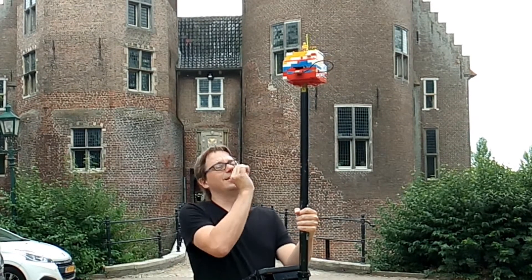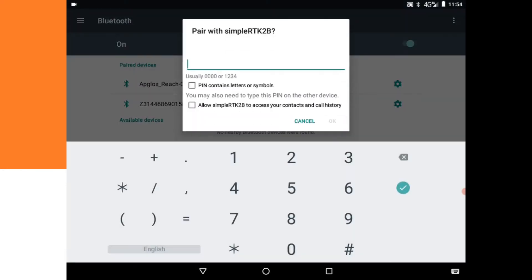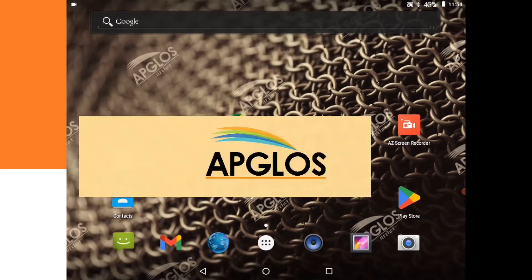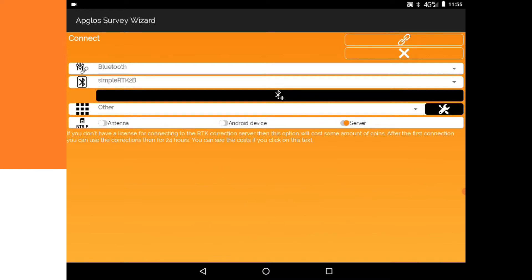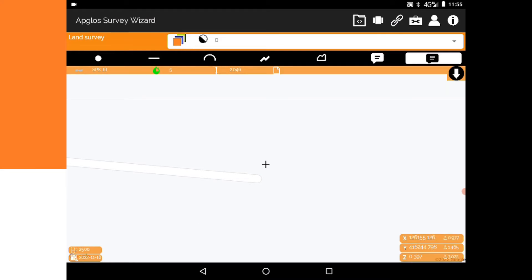The first thing we need to do is pair this LEGO GNSS receiver with the tablet. We go to Settings, then Bluetooth. It's scanning and finds the SimpleRTK2B Lite. We try pairing code 1234 and click OK — now it's paired. We open the Ablost Survey Wizard, go to the connection menu, click Connect, and it finds the SimpleRTK2B. We connect it to the entry correction network server and click Connect. We have a connection with this LEGO GNSS receiver!